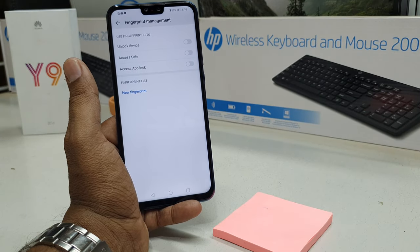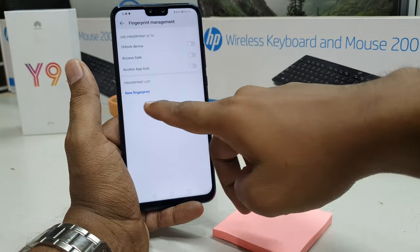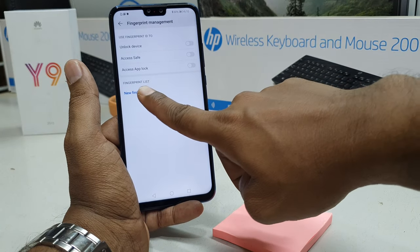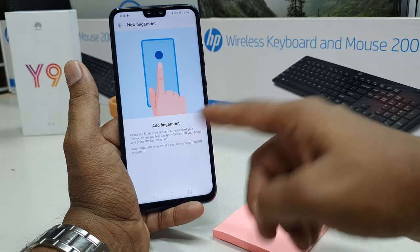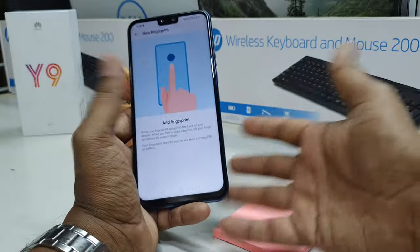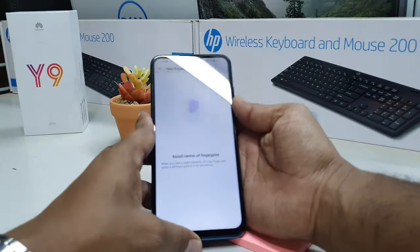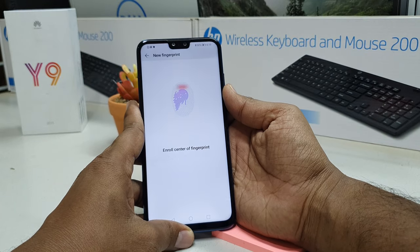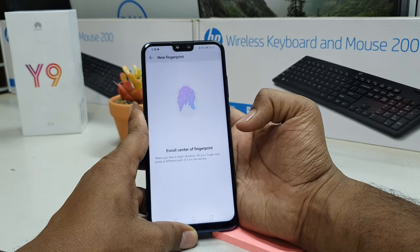Now my pattern is added and it will give me the option to add my fingerprint. You can see there is a New Fingerprint option — simply click on it. The device gives you the option to select what you want to unlock. Simply place your finger on the sensor and the device is going to recognize it.